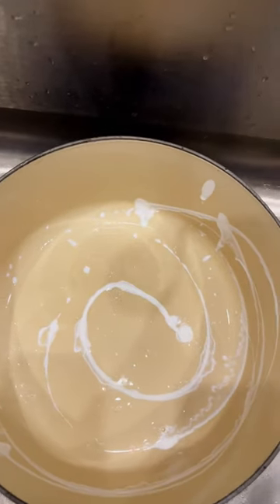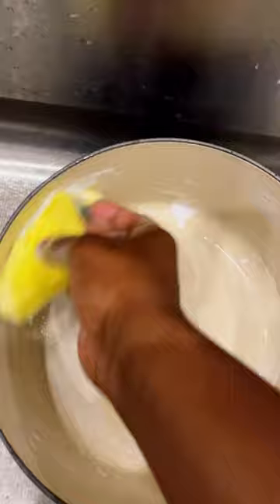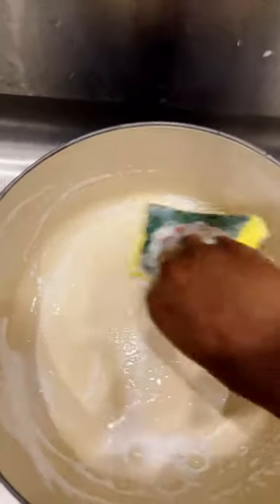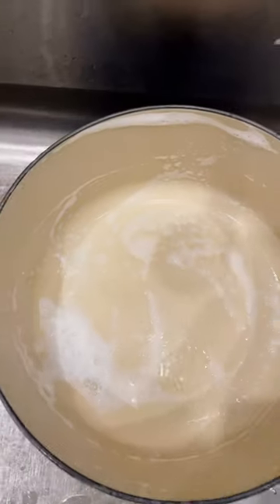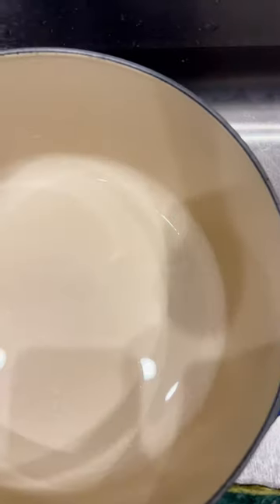Using the Le Creuset cleaner is totally optional as it is on the pricey side, but I do find that it is able to wipe off stubborn stains. There you have it — all cleaned up, looking brand new. This is what it looks like after coming out of the oven. Using it for a year, I would say it is very worth the money.